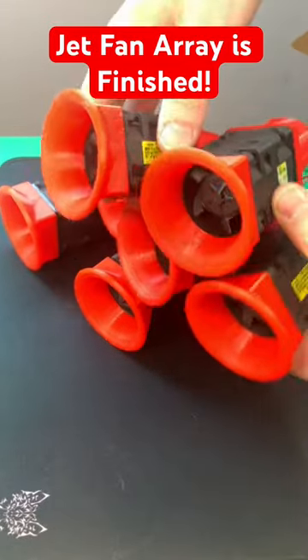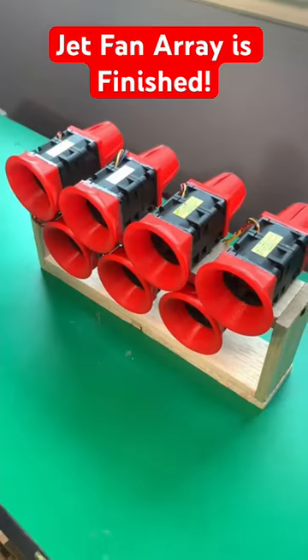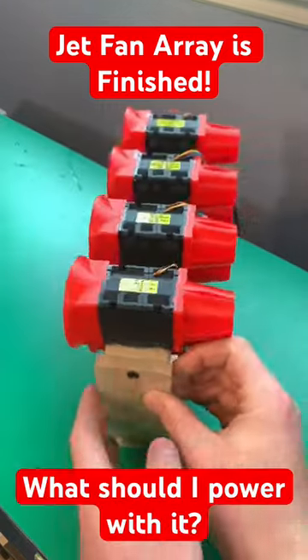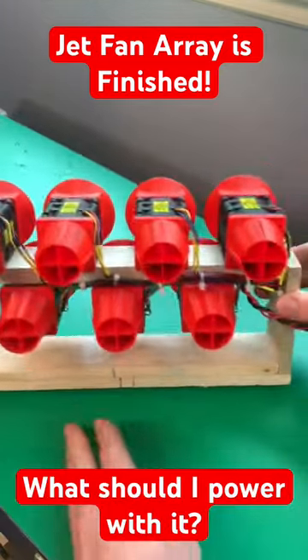What's better than two jet fans? How about five more? Here's the completed project. I mounted the seven fan assemblies to a balsa wood frame and wired them together.